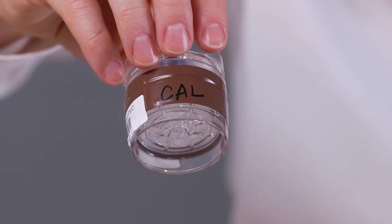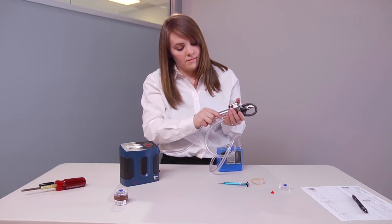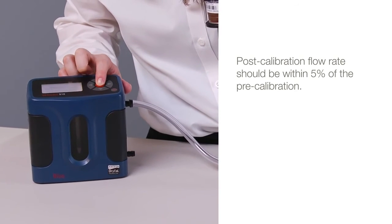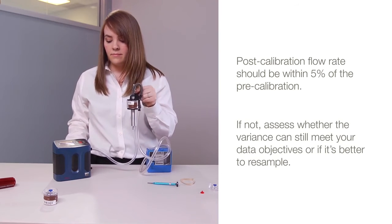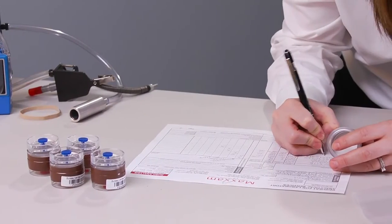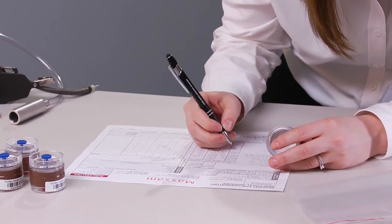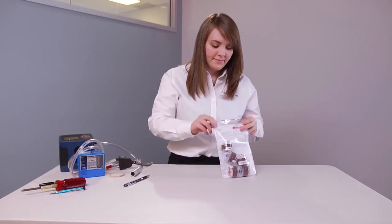To finish, perform a post-calibration using the calibration cassette and repeating the pre-calibration procedure. The post-calibration flow rate should be within 5% of the pre-calibration. If it is not, then assess whether the variance can still meet your data objectives or if it's better to re-sample. As a last step, complete the laboratory request form, also called chain of custody, noting that samples were collected as respirable samples and the analyses requested.